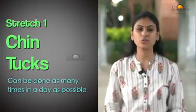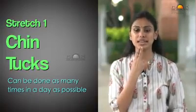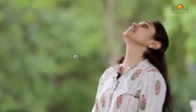The first stretch is called the chin tuck. We take our chin and move it back towards the chest — not tilting the head back or down, but keeping it parallel to the ground and moving it back. We keep going back until we feel resistance, then relax. This is something we can keep doing throughout the day in between breaks from working at the desktop.